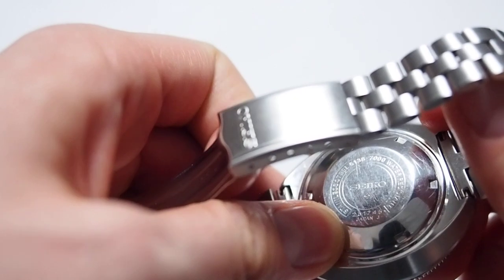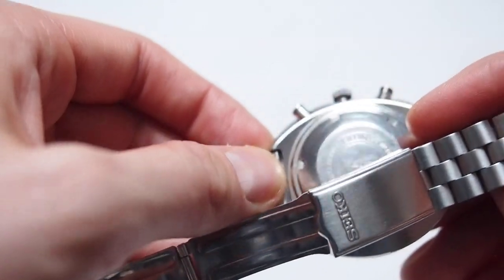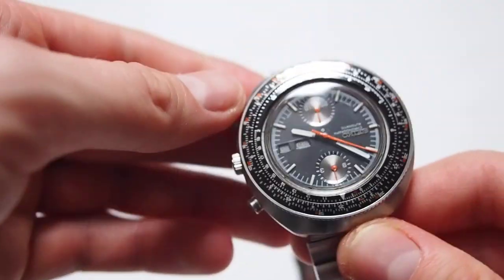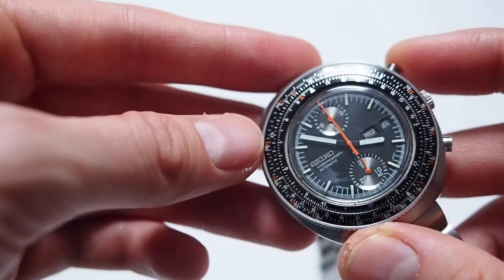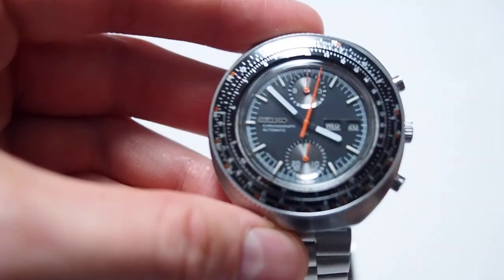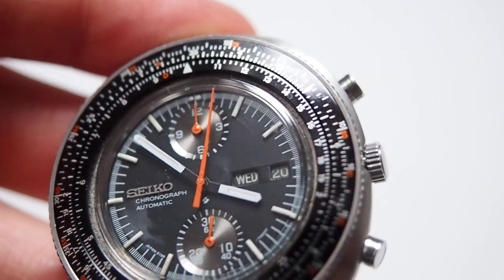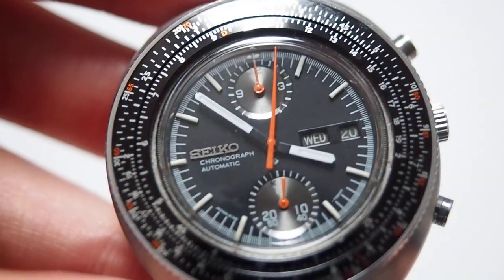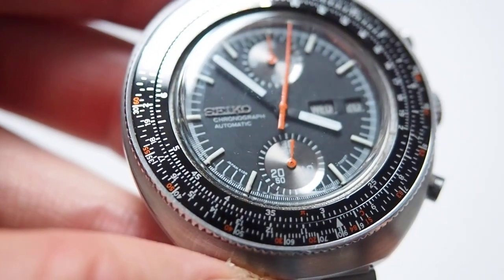On the back, nothing special. From the serial number you can determine the year — it's supposed to be from 1976 — and you have a model number: 6138-7000. Nothing special by way of information, as usual with Seiko. Overall a very nice watch and it could be a great addition to anybody's collection. On close-up you can see there is some lume on the indices, you have day and day-of-the-week, and the date on the right, along with two subdials for the chronograph.